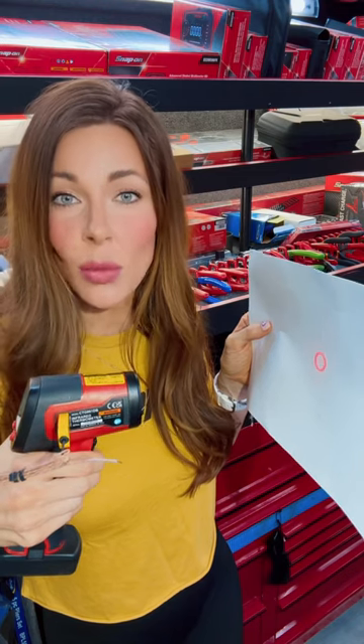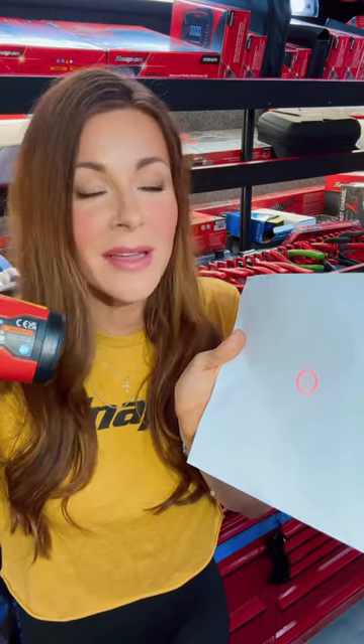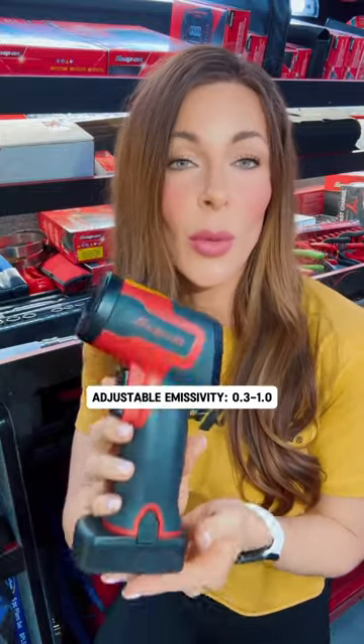They're calling this the Saturn Circle Sight laser pointer, and at 12 inches away the Saturn circle is one inch in diameter. So if you're working with an uneven surface, that circle is going to help guide your way to find the exact middle so you can get the most accurate reading. For you really technical guys, you can also change the emissivity on this from 0.3 to 1.0.